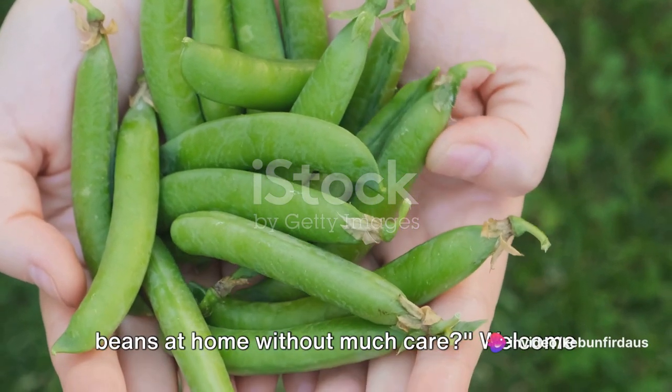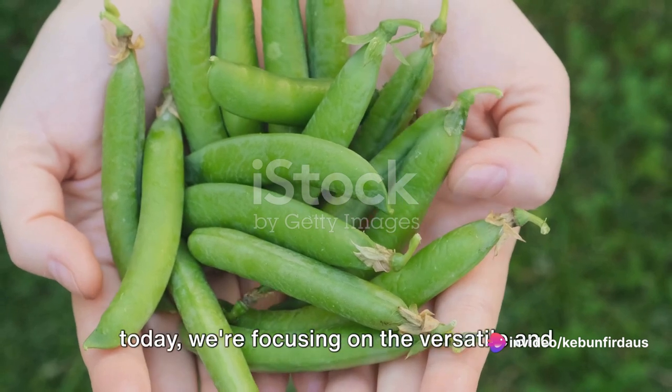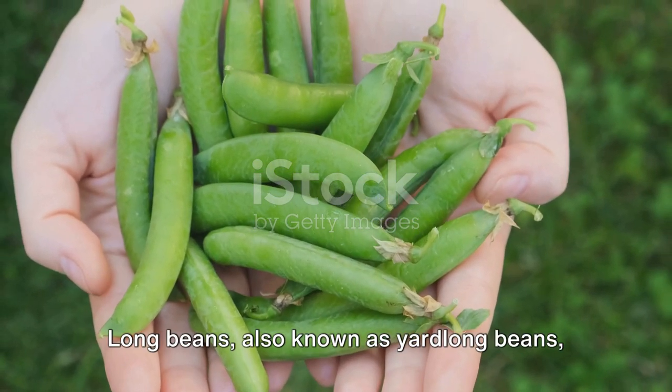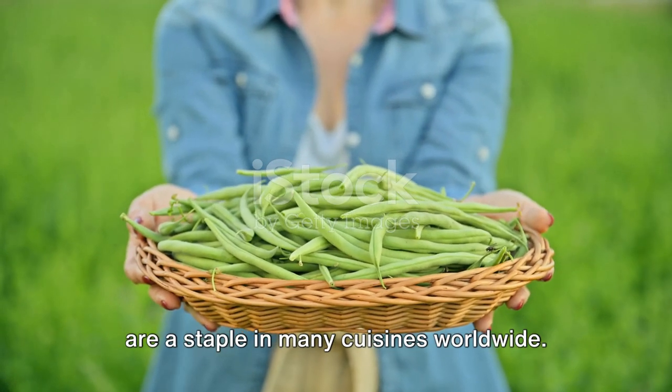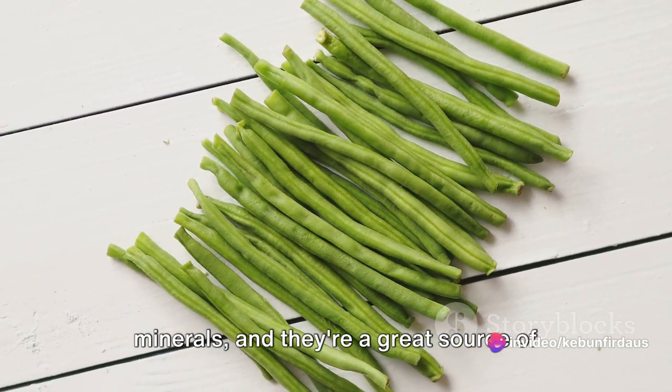Have you ever wondered how to grow long beans at home without much care? Welcome to the world of home gardening, where today we're focusing on the versatile and nutritious long beans. Long beans, also known as yard long beans, are a staple in many cuisines worldwide. They're packed with vitamins and minerals, and they're a great source of fibre too.